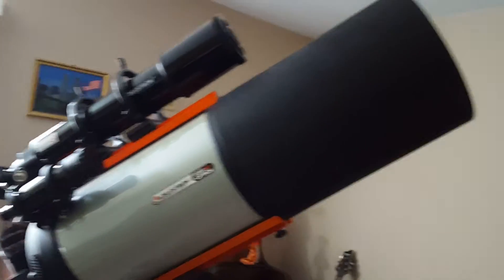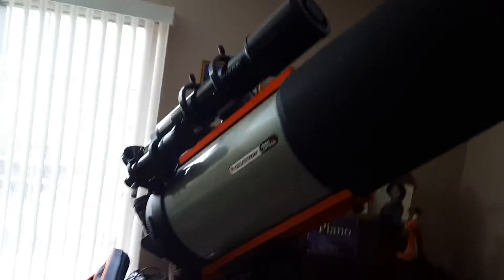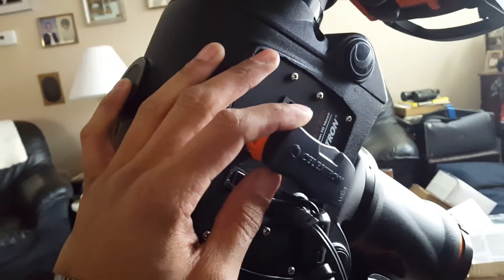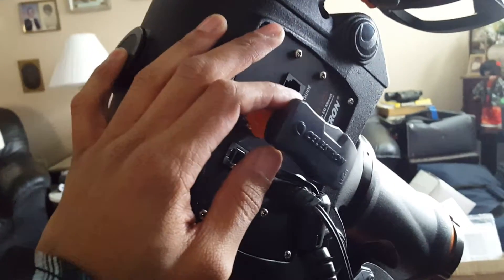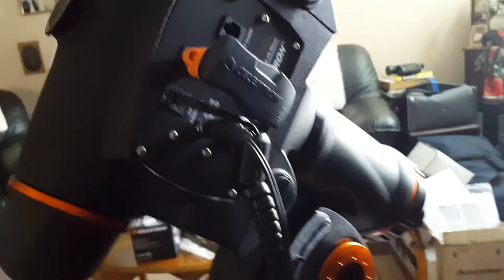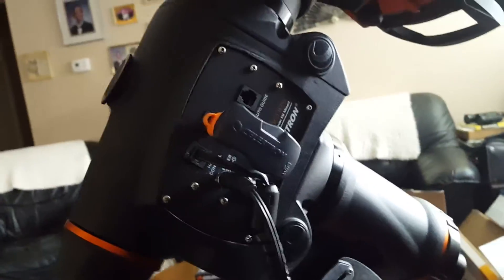I'm going to give a rundown of my gear and the alignment process. Here we have the power tank, which supplies the power to the scope. Counterweights. Here's the mount and the hand controller. That is my Wi-Fi adapter so it can broadcast its own Wi-Fi signal when I'm out in the field. I can control it with my tablet or my phone — I'll show you that in a moment.